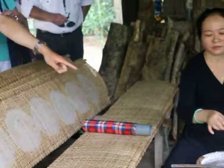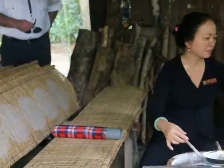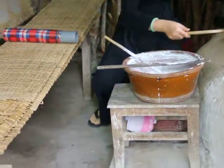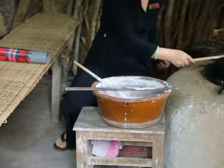She has the rice flour in this pot, made with water, coconut milk, and a little salt. She has the jar with the boiling water in it and the cloth on top.